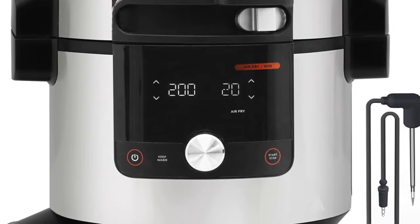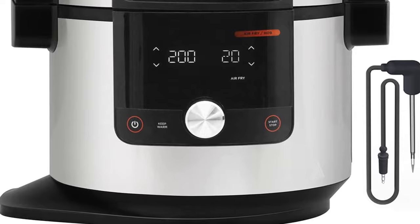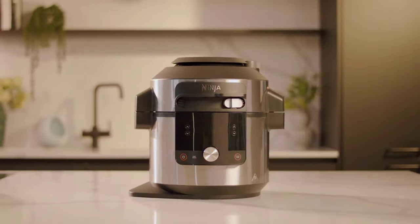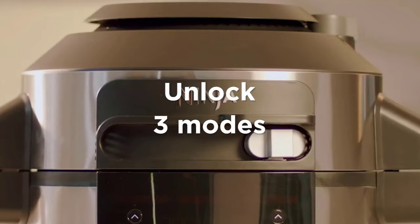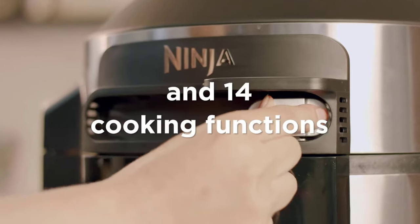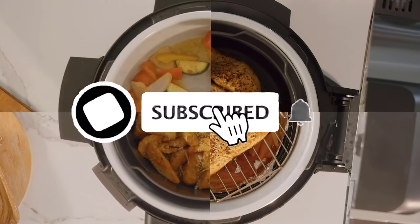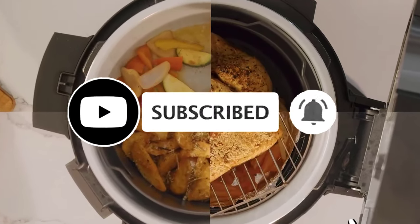It also has a slick new design, a dough proving setting, and six new combination steam cooking functions. These marry steam with convection-style cooking such as baking and air frying, for juicy yet crisp roasts, fluffy cakes, and even complete meals. If you found this video helpful, don't forget to like, share, and subscribe. Let's get started.